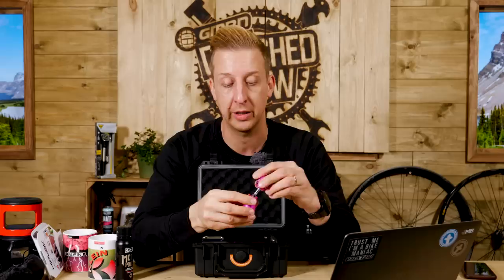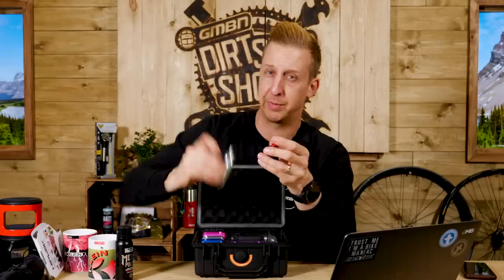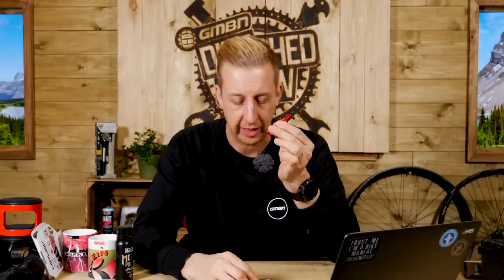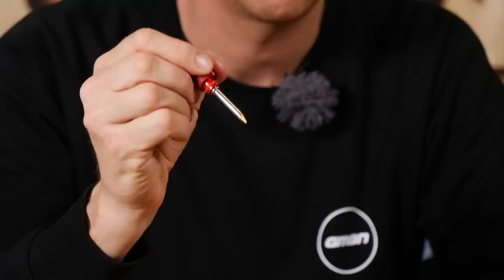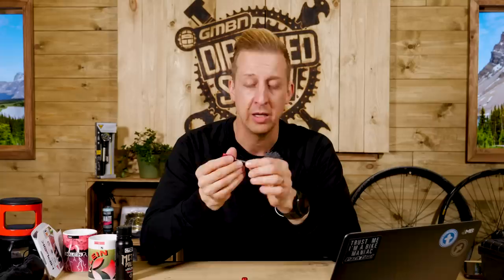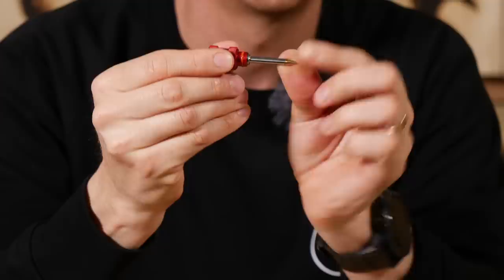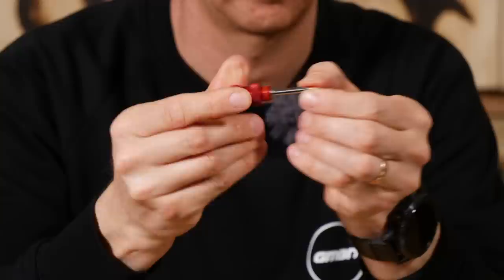But the thing I wanted to show you was this very small component — a CO2 cartridge and a Dynaplug in one. This is a good idea. You stab the plug in, it seals the hole, but sometimes you need a little air top-up. So you stab the whole thing in, push it all the way in — there's a tiny little hole on the applicator — and once inside the tire, you let rip the CO2 cartridge, the tire goes up, you pull the whole thing out and it leaves the plug in the tire to seal it. What a cool idea.